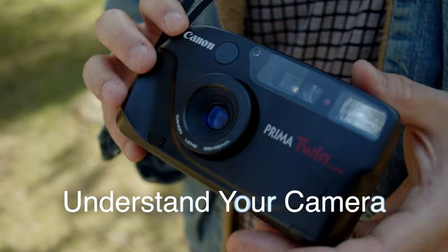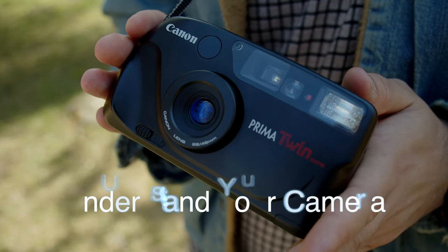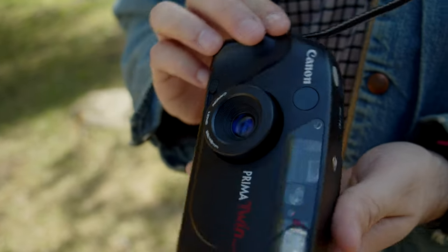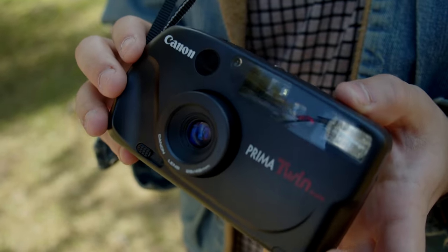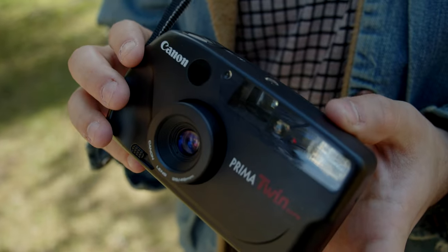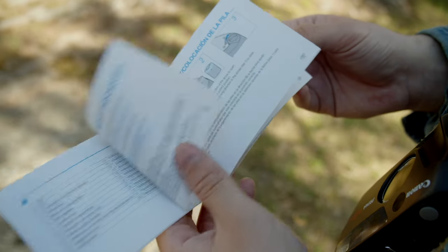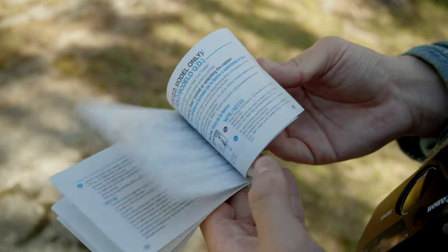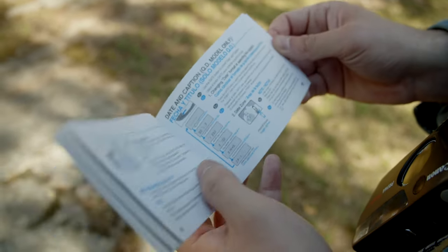Although point-and-shoots are super simple and designed to be used with little thought and as little experience as necessary — anybody should be able to pick one up and take great photos — it is important to understand the limitations of the camera. One of the best pieces of advice we have is to read the manual and brush up on what the camera can and can't do.